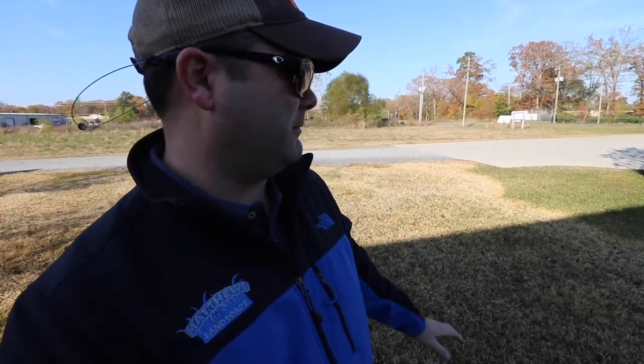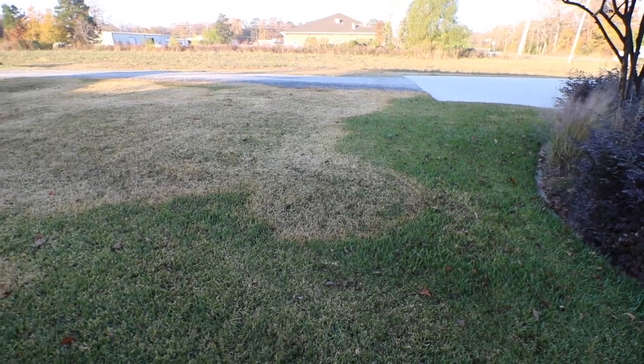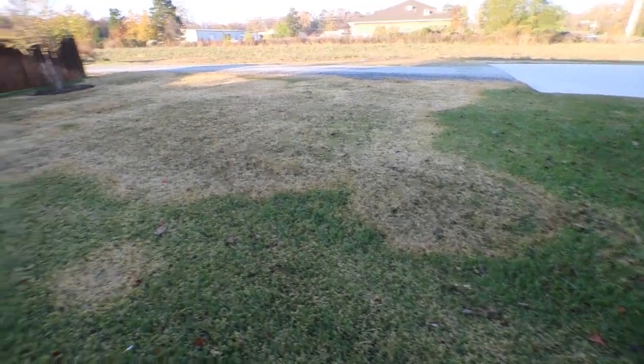Hey guys, I hope y'all are doing well with all these crazy temperatures we've been having. People who have St. Augustine yards in particular — brown patch, which is a fungus, has been a huge problem this year. In the spirit of being a good sport, here at our shop we have a section of St. Augustine grass that we actually did not treat. We got brown patch, we left it alone, and we wanted to be able to show you what can happen if you leave it unchecked.